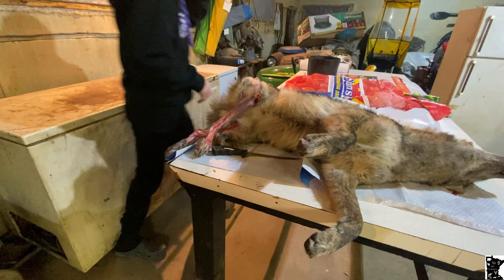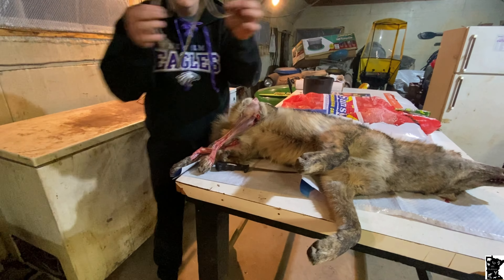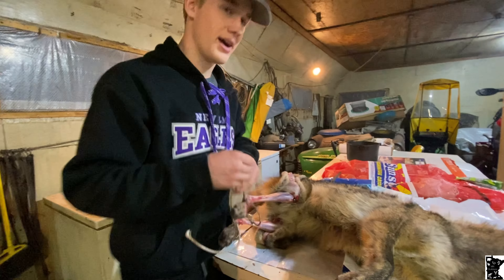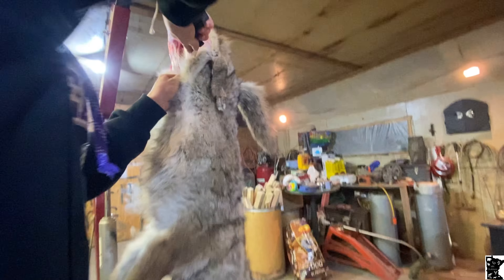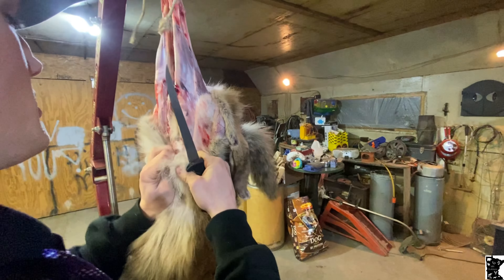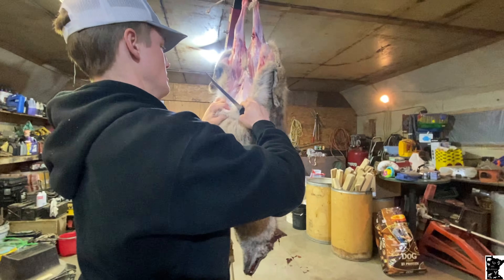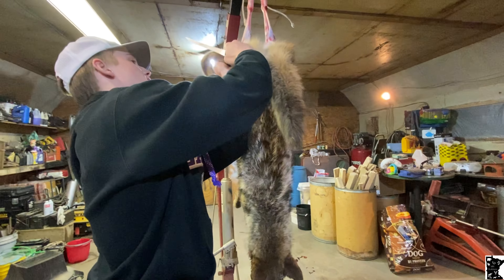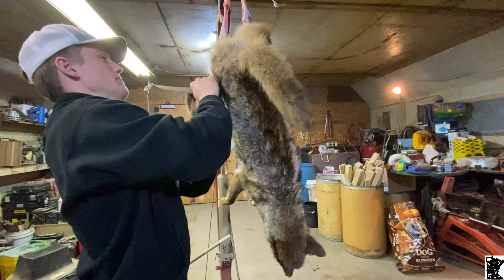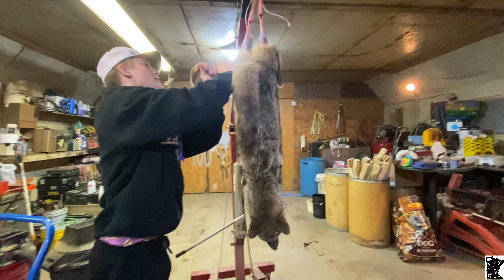Then you take the old handy-dandy rope and hang up from the hind feet. You want to come across the middle there, stripper straight down. Oh, that's a fat one — must have been eating chickens. These things are harder to pull.